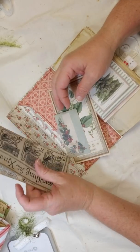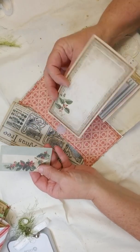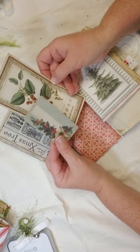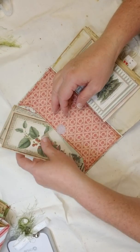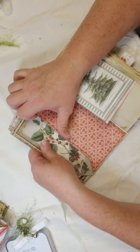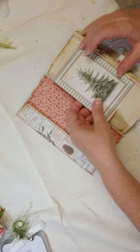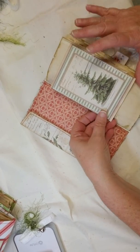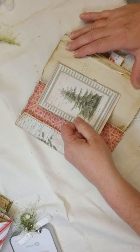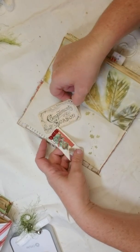I also put in there some of the journaling cards that came with the paper kit. They fit so much in these envelopes — they're so sweet. Izzy does such a great job on her videos. And this is a journaling card that came with the paper that I bought.